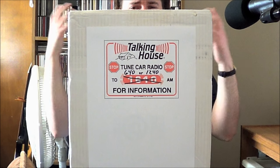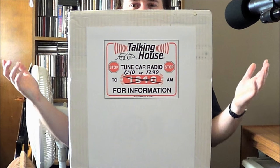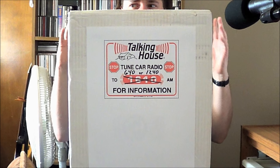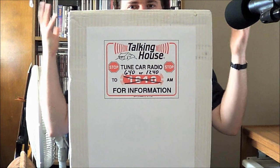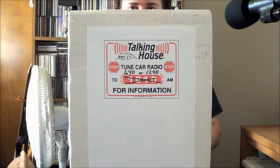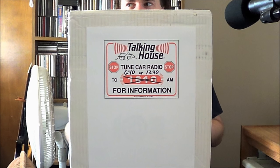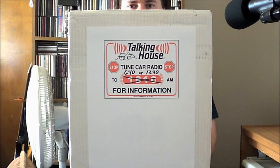Anyway, sour grapes aside, perhaps against my better judgment, I decided to take another stab at this whole Part 15 thing, because I learn so well. But this time I wanted to do it 100% unquestionably absolutely legally. So I went on eBay and got me one of those real estate talking house transmitter things.